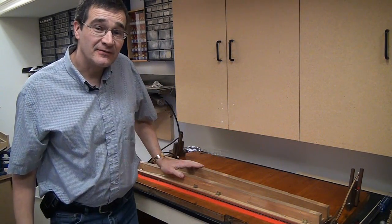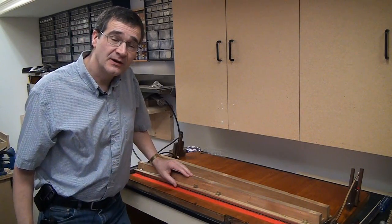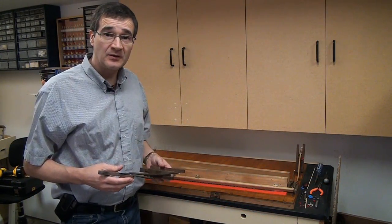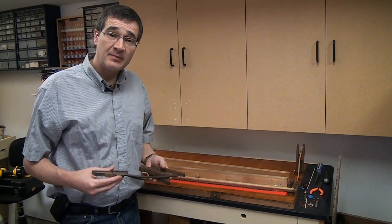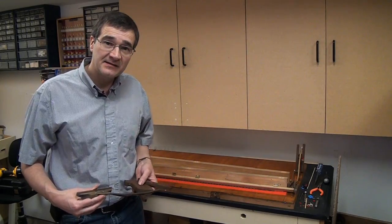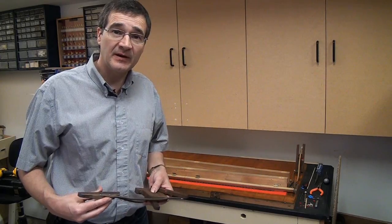Hi there. In this chapter of Reading 101, I'd like to demonstrate how I like to use hot hide glue for reed organ repairs, restoration, and rebuilding. As with any mechanical musical instrument that is over 100 years old, many parts can wear out, get damaged, or break. In most cases, I feel that hot hide glue is a perfect match for mostly all reed organ repairs.